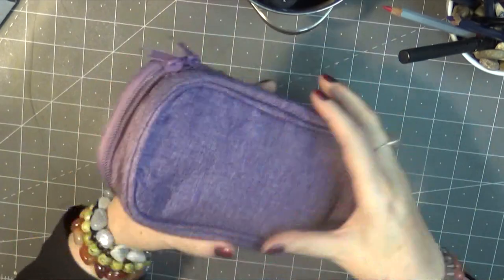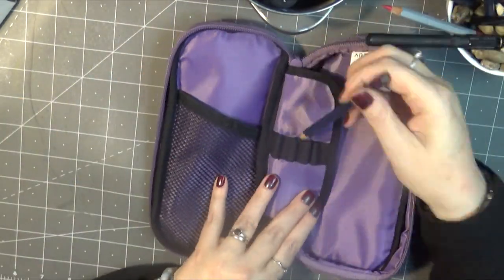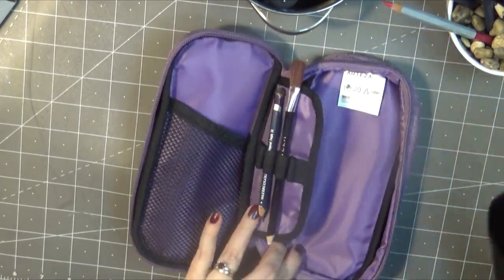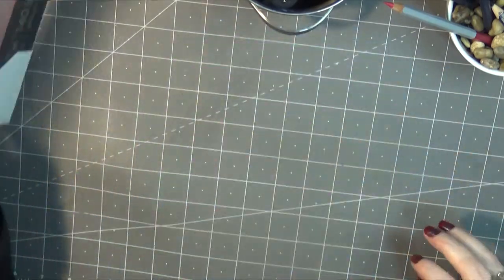Hello everyone, it's Carrie, and in today's video I want to share with you some items from Arteza and some footage as I work on my October Patreon art print of the month. Thank you so much to Arteza for sending me the products I'll be using in today's video.